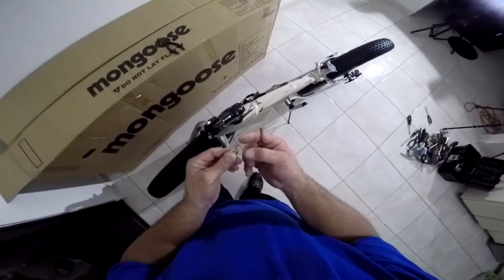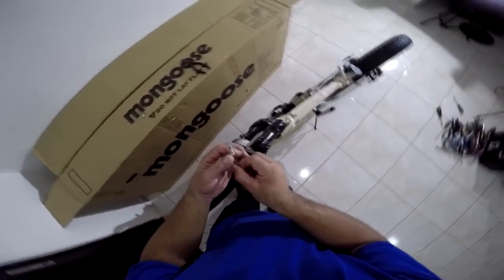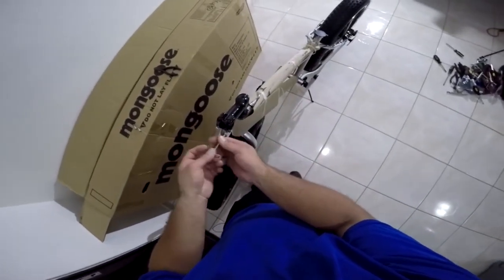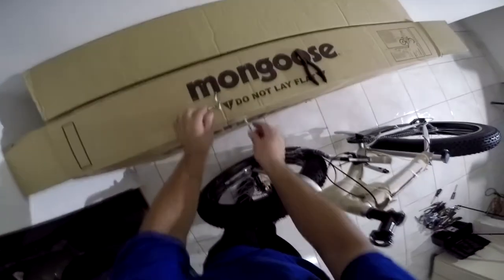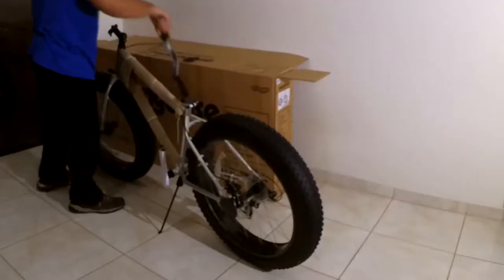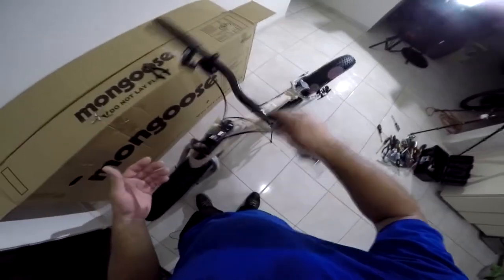It actually does have grease on it — for those saying it doesn't, that's just to prevent rust before it reaches you. I'm going to leave the stock handlebar for now. I've seen people change them, but I'll try it out first and then decide whether to keep it or not.